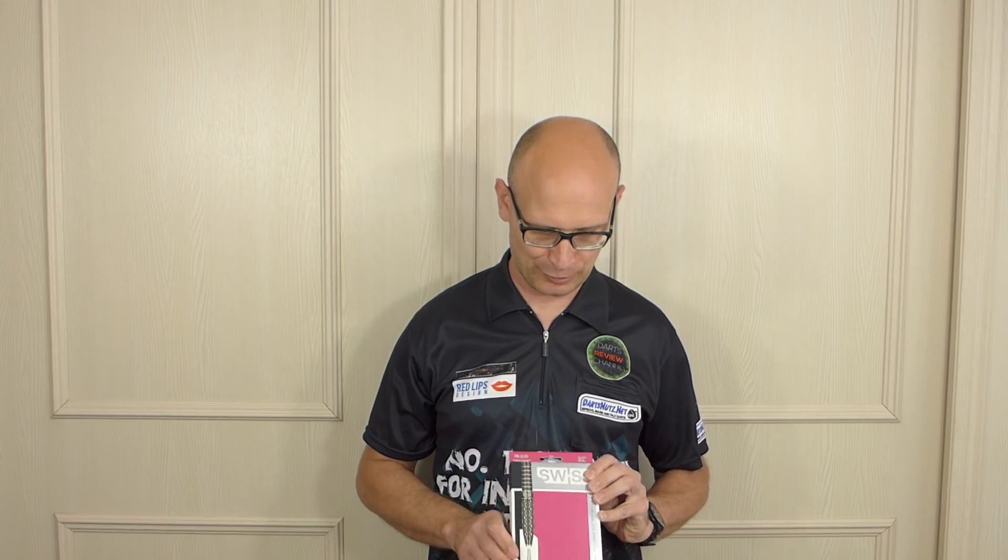Hello Darts Nuts and welcome to Darts Review Channel. I'm back — well, almost back. I've been having quite a long break but I should be getting back into the throwing of things now. I've been busy doing a lot of things around the house and garden and as you can see I don't have my green screen up. I'm not sure if I'm going to bother putting that back up to be honest.